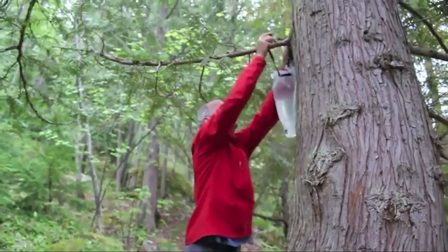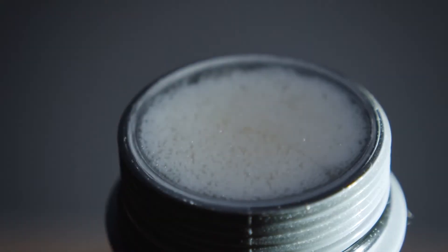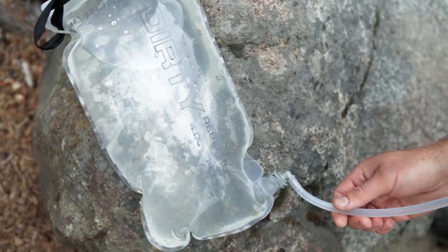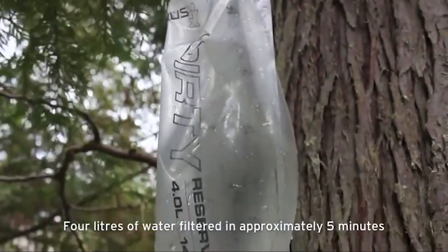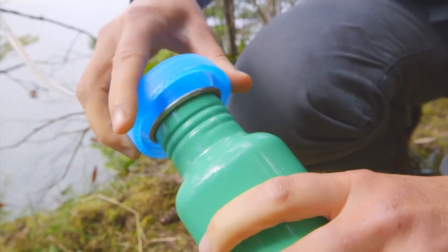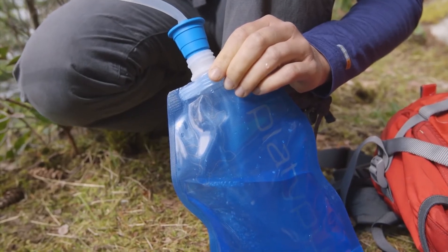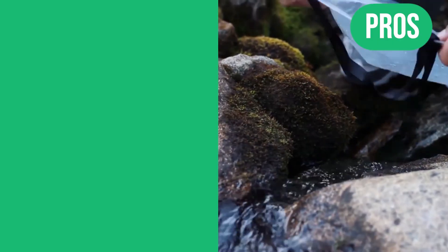The system also includes hoses, a shut-off clamp, and a storage sack. The replaceable filter cartridges have an impressive life of up to 1,500 gallons and a flow rate of 1.75 liters per minute. The 4-liter kit is only 11.5 ounces and the 6-liter 12.5 ounces, making it easy to transport anywhere for your outdoor adventure. Plus, it's made in the USA with a manufacturer's limited lifetime warranty.